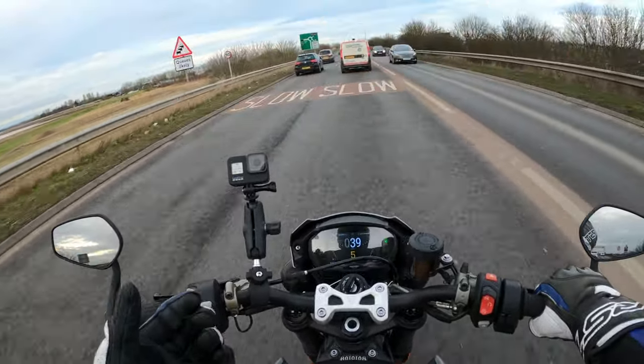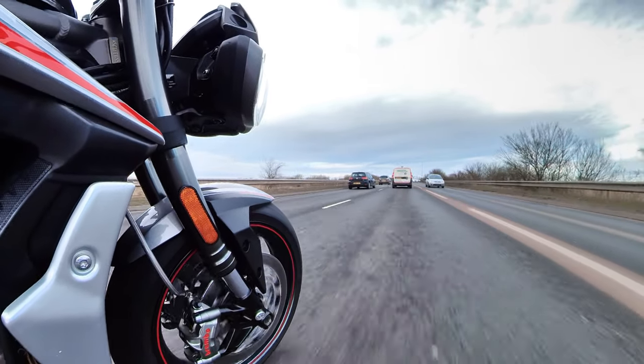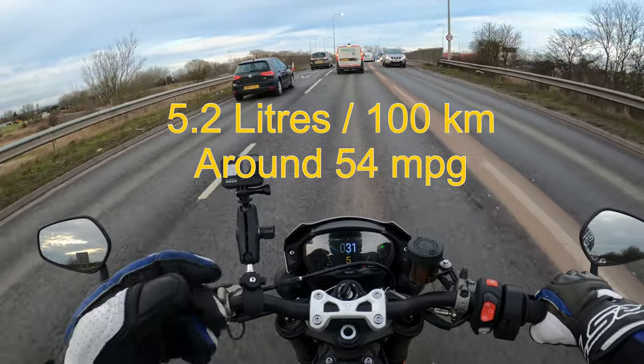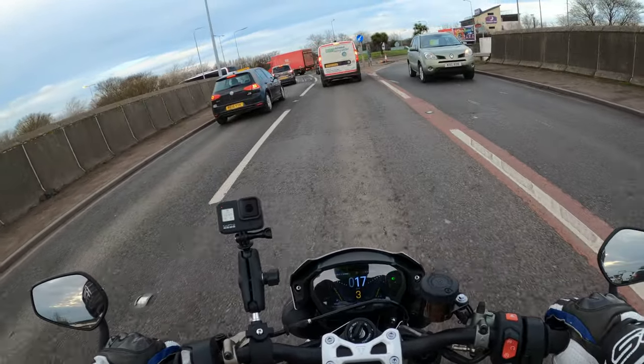This is brilliant on fuel as well. I don't actually know the MPG figures off the top of my head — maybe I'll put it up on screen — but you can't really moan at all.